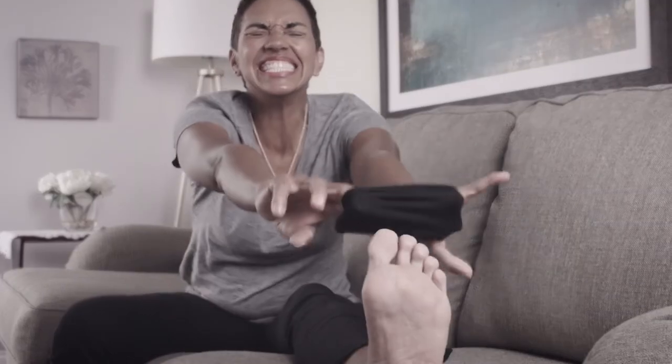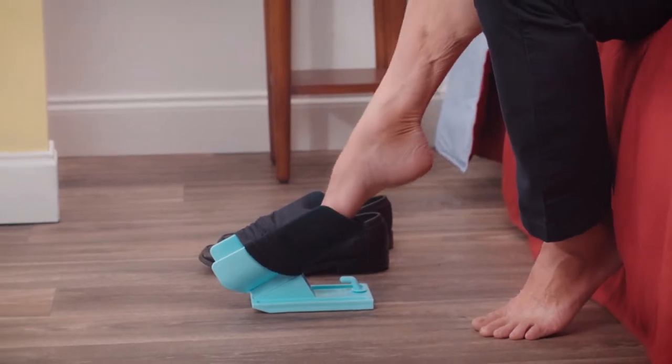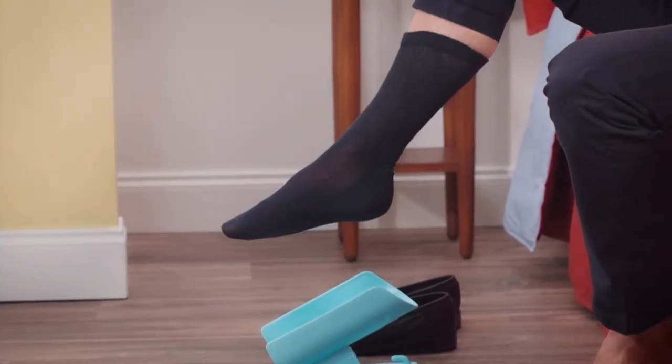You struggle and strain. You're so far away. Well, not anymore. Introducing the Sock Slider — the pain-free, no-bend-over way to comfortably put on your socks every day.